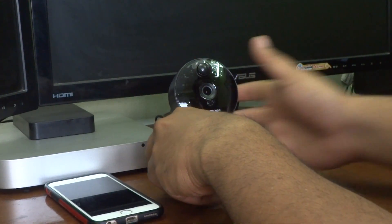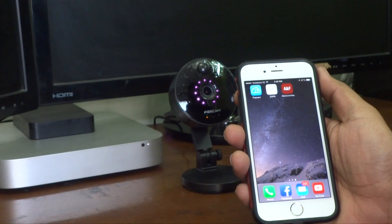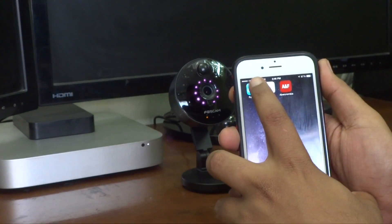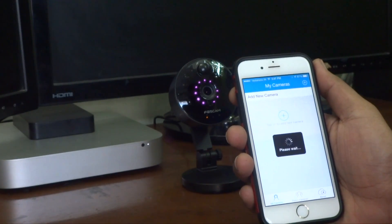You need to install the app on your smartphone. It's a blue-colored Foscam app with a cloud on it. I already have it installed, so let me open it.